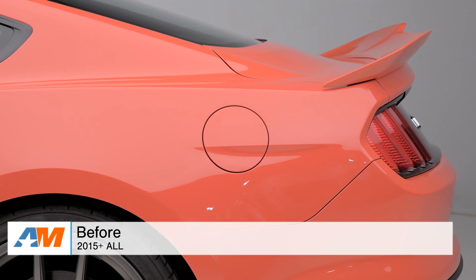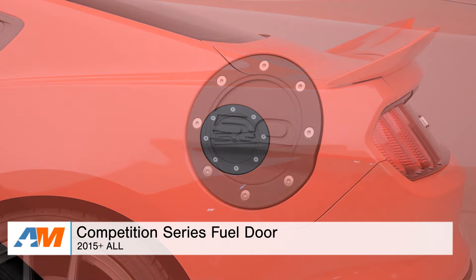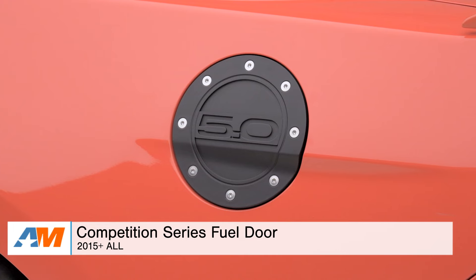Hey, what's going on, guys? Adam here with americanmuscle.com. Today I'm bringing you a detailed overview of the Competition Series Fuel Door, like the 5.0 option I have here today in black, available for all 2015 and newer Mustangs.